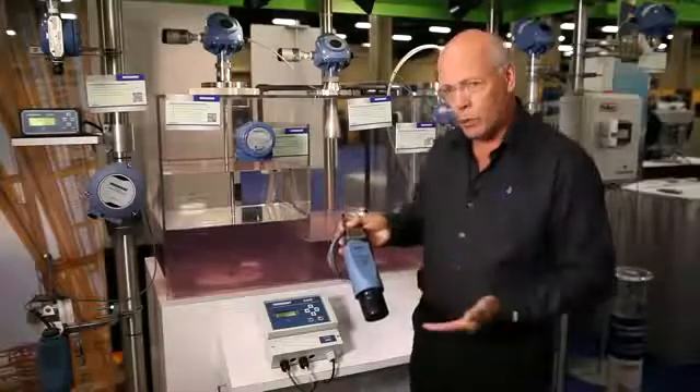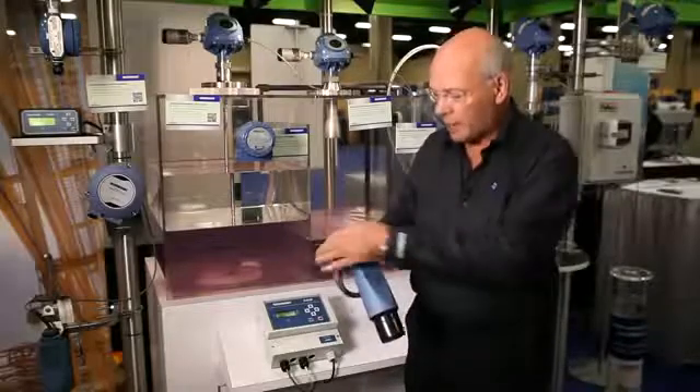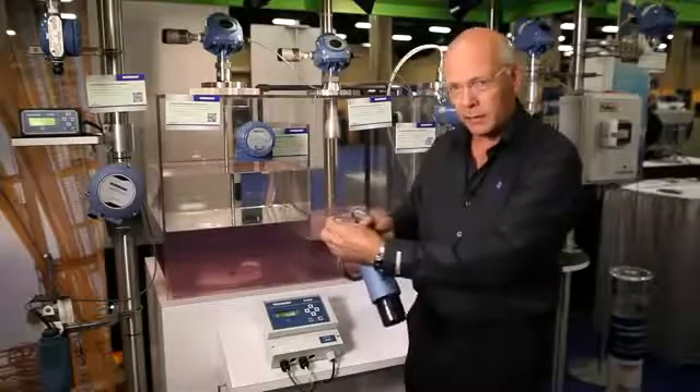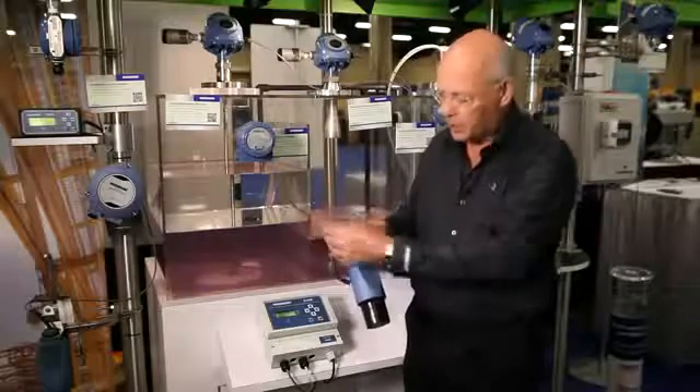The device is two-wire so we don't need any high voltage power supplies. Everything is provided down this simple twisted pair cable. It's 24 volts and it's intrinsically safe.